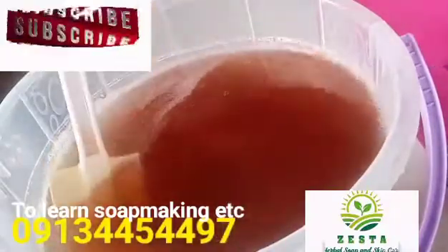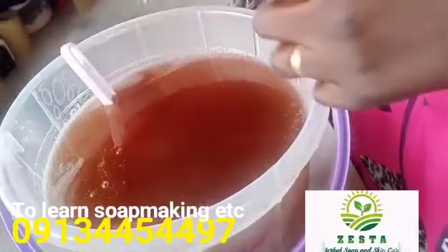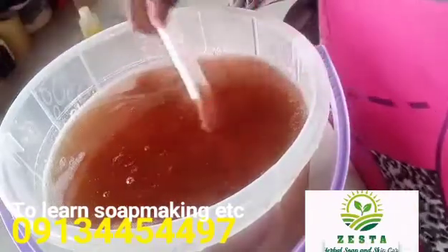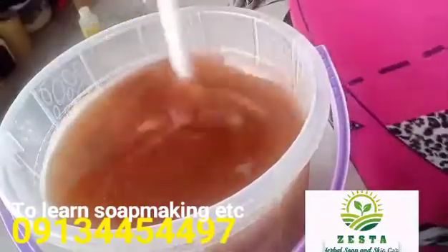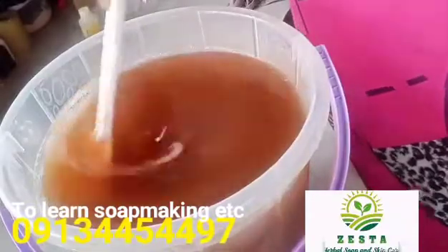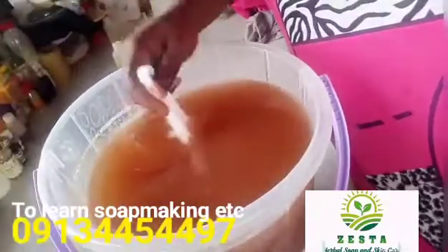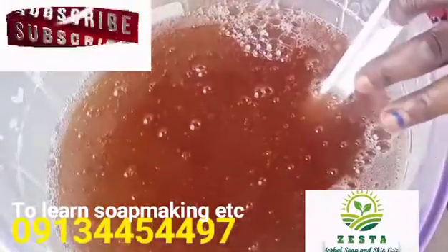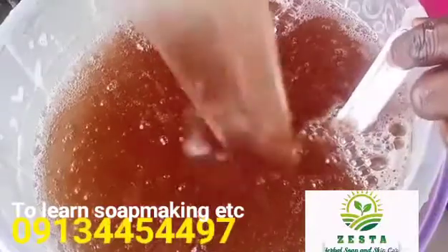Now I'll be adding in my perfume. You always add perfume last before packaging so that you don't lose some of the scent. This perfume has a strong scent so I won't be putting in much. To get a special scent, you can use a combination of two or more perfumes — that way it will be difficult for another person to copy your scent. As you can see, the perfume significantly thickened my liquid soap, but that is not a problem. Not all perfumes do this. Just as perfumes have a tendency to thicken soap batter, so also in liquid soap. If you don't want your perfume to thicken your liquid soap, test it in a small batch first before pouring into the main batch.